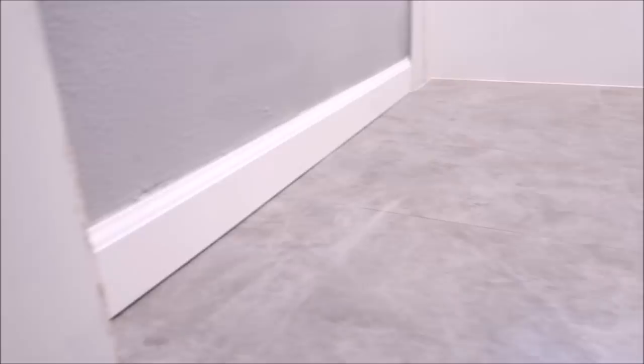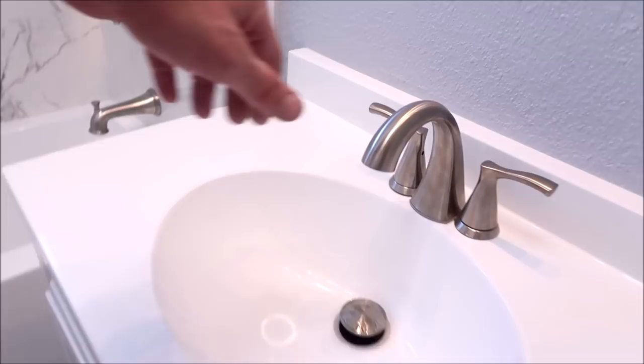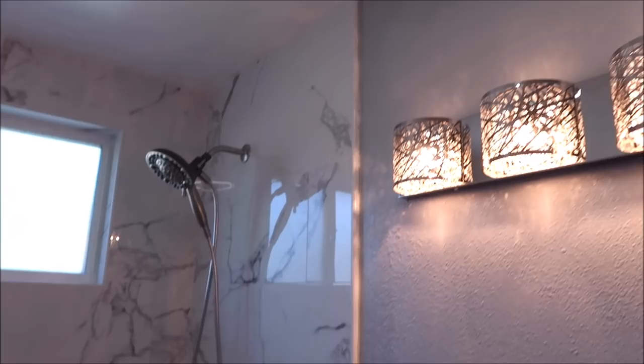Just like the kitchen, we used 12-inch by 24-inch porcelain tile for the floor, staggered at a 50% offset with a 1/16-inch grout line — Prism grout by Custom. We installed a new floor, baseboard, toilet, and a small all-in-one vanity kit, plus a decorative light up top.